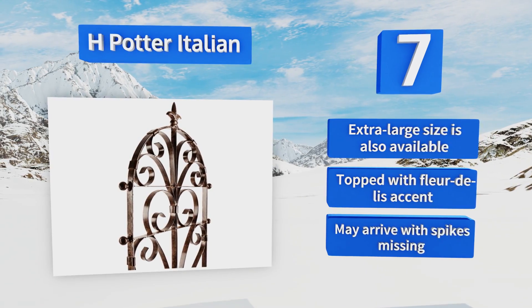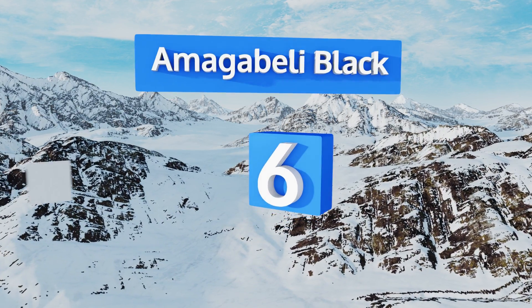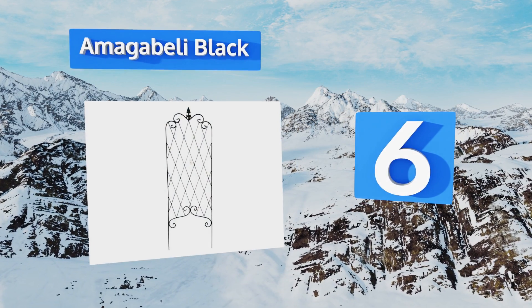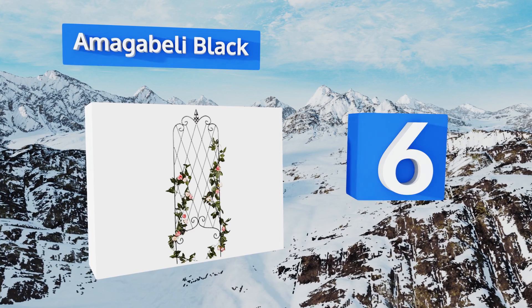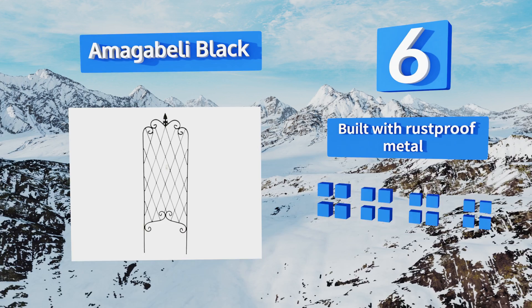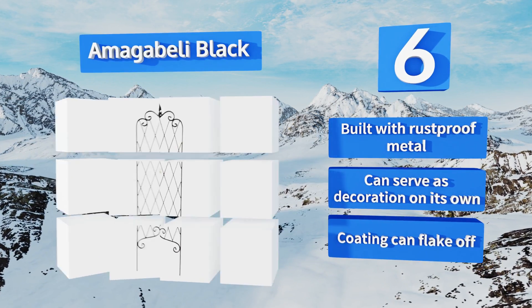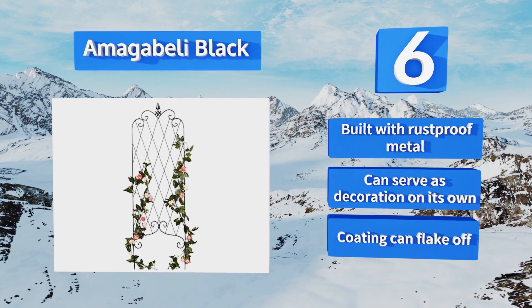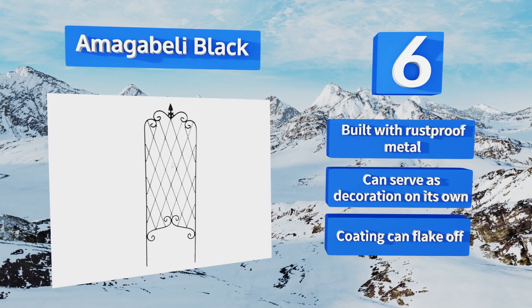It's topped with a fleur-de-lis accent, but it may arrive with spikes missing. Moving up our list to number six, sturdy and functional, the Amigabelli Black provides generous support without taking up a ton of space. It arrives fully assembled so all you need to do is scope out a strategic location where your plants will be able to soak up the sun. It's built with rust-proof metal and can serve as a decoration on its own, however its coating can flake off.